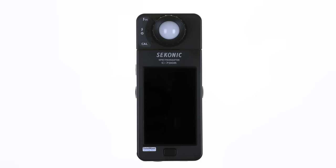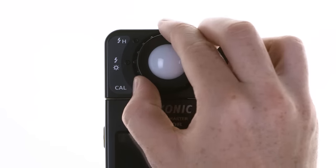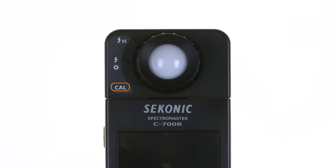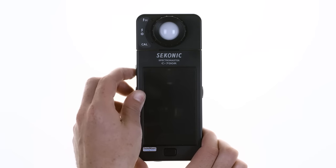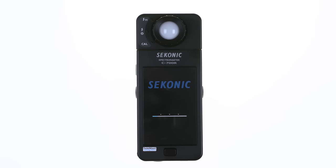Now let's power up the C700 for the first time. First, rotate the light selection ring to align the raised indicator with the dark calibration position. Then press and hold the power button until the Seconic logo and startup screen appears, which is followed by the dark calibration progress bar. The C700 is ready to use when the display mode selection screen appears.